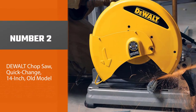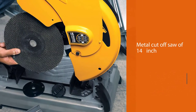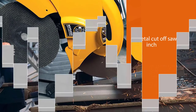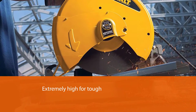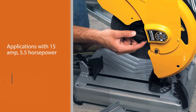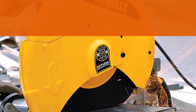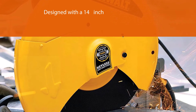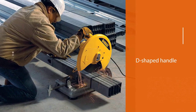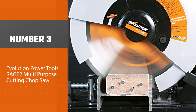Number two: DeWalt Chop Saw Quick Change 14-inch, model D28715, best metal cut-off saw. This 14-inch saw assists in task exactness with quick changes. It has extremely high power for tough and demanding applications with 15 amps, 5.5 horsepower, and an RPM of 4000. Its D-shaped handle ensures comfortable grip with reduced fatigue and enhanced production. It assures accurate cuts at 90 degrees and 45 degrees, with a compression spring feature for lasting performance.